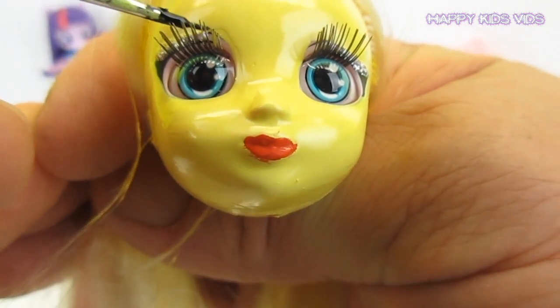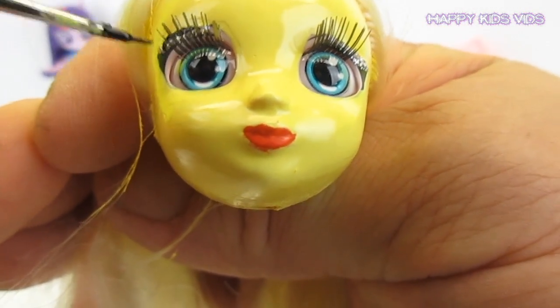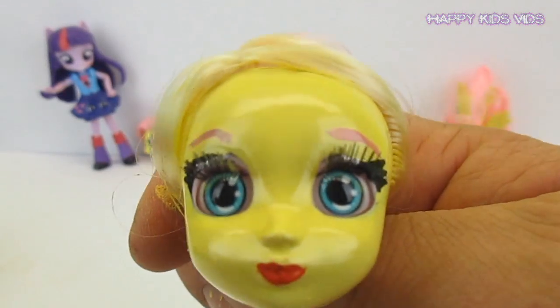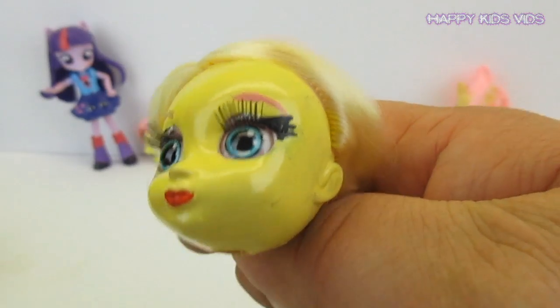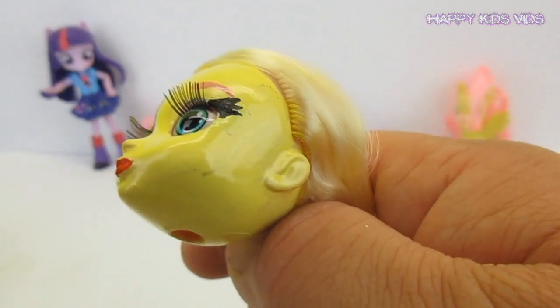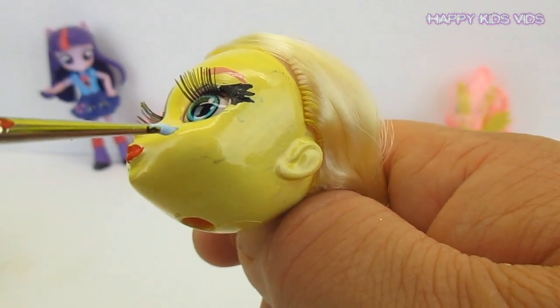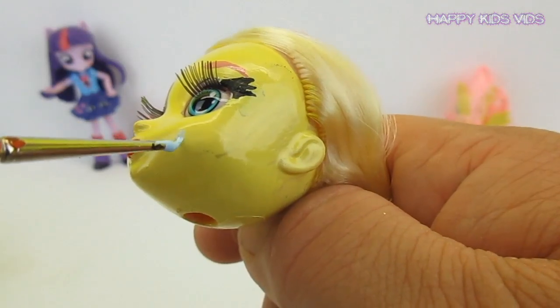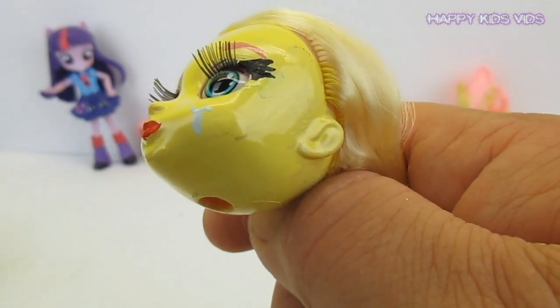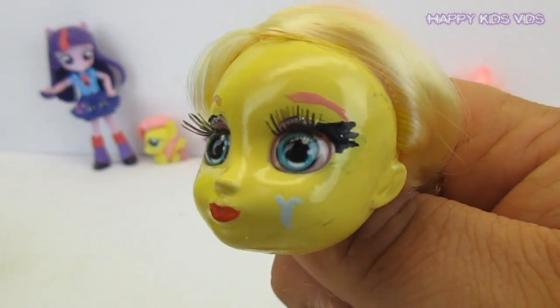We'll use a little bit of black paint just to give her some highlights around her eyes — they're just so gorgeous. Now we've got her face and all those cool features complete. It's time to give her her cutie mark, so we'll do a little Fluttershy butterfly on her cheek. There's the body of the butterfly done.